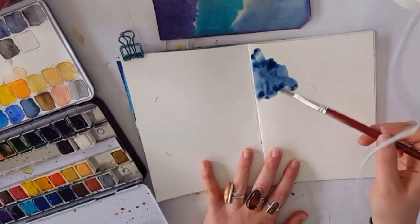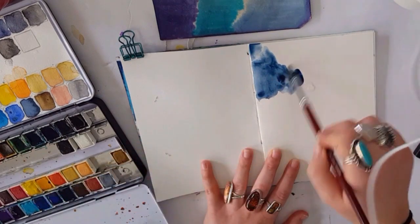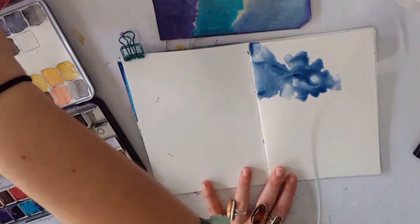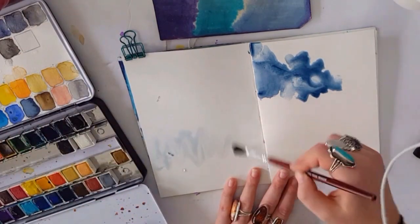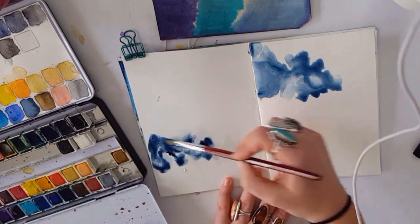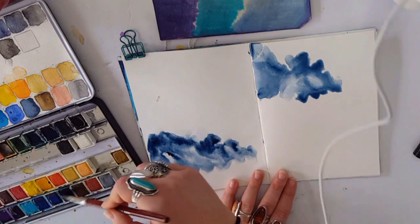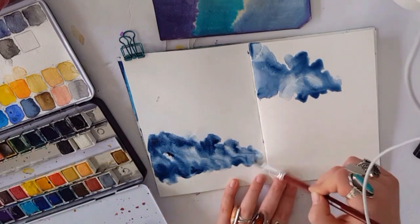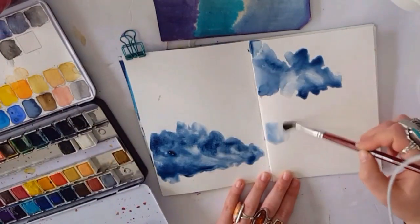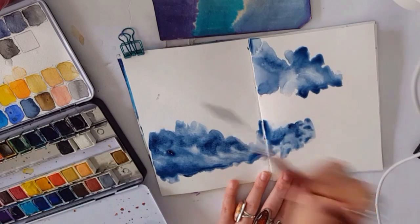I don't usually start with the darkest color, but here we go. Oh my god, it's working! Kind of — yes, it's working as a resist. As you can see I don't really have a plan for this watercolor, and those kind of look like clouds over there, which is kind of cool.